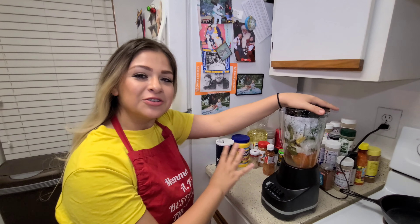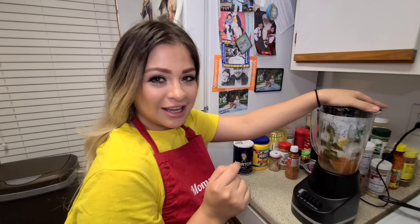My peppers, tomatoes, onion, and garlic are all soft and ready to blend. Let's do it.